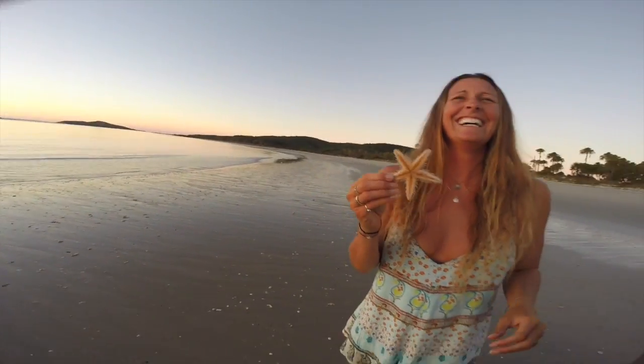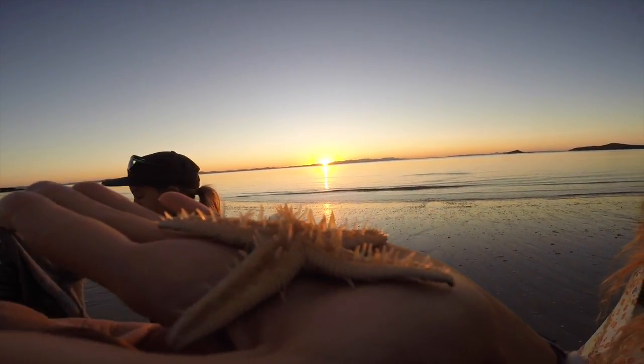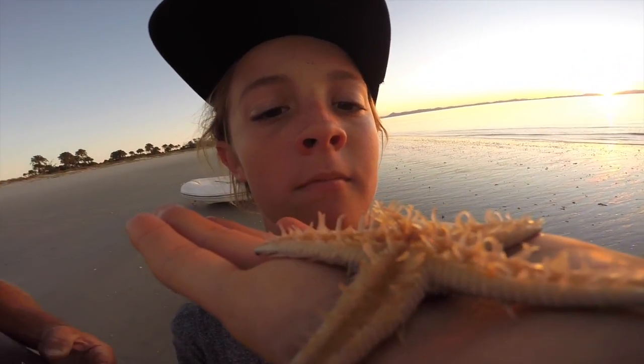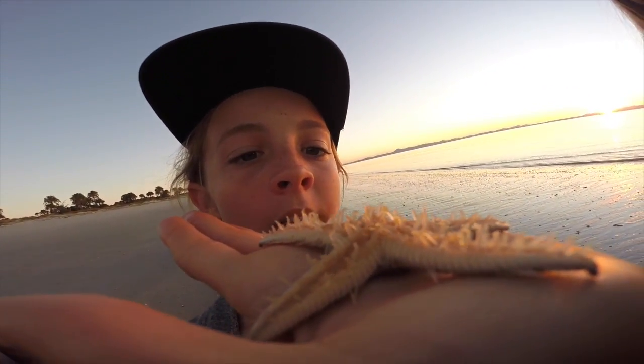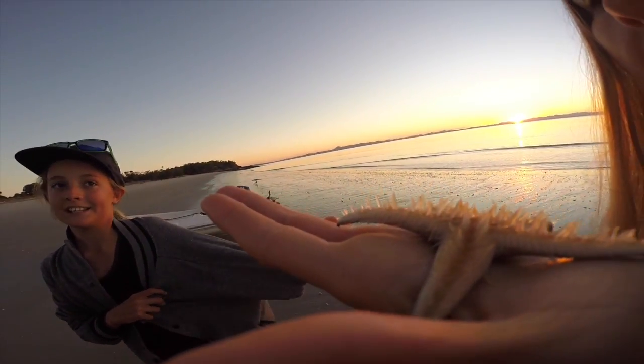Look how cool this starfish is - some interesting facts about the starfish, also known as sea stars. See these little things? They're called tube feet. Sea stars move using these tube feet, which are filled with seawater.